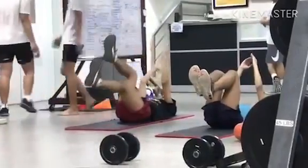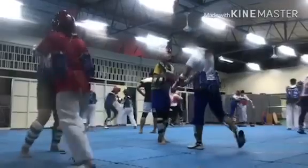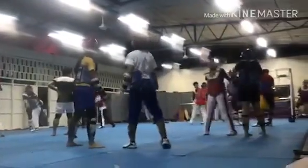Hi guys, so for today I'll be introducing to you routines of a Taekwondo player. During training sessions and competitions, Taekwondo players always do their warm-ups and stretching. This is very important because it is done to prepare the muscles for the activity and to avoid injury.